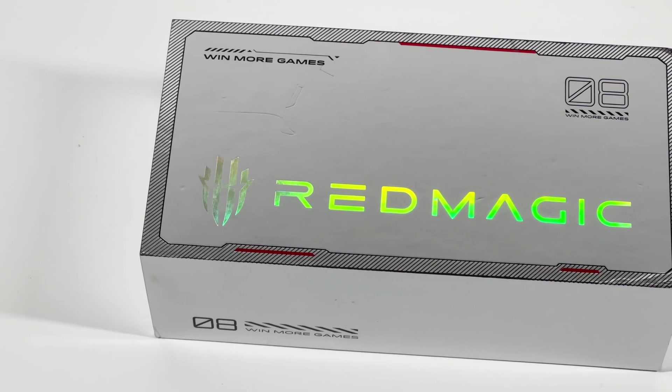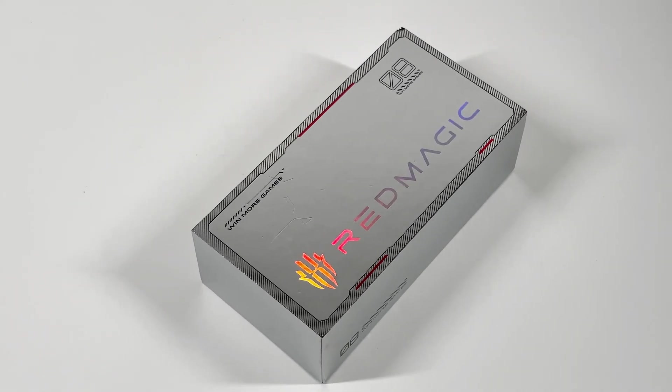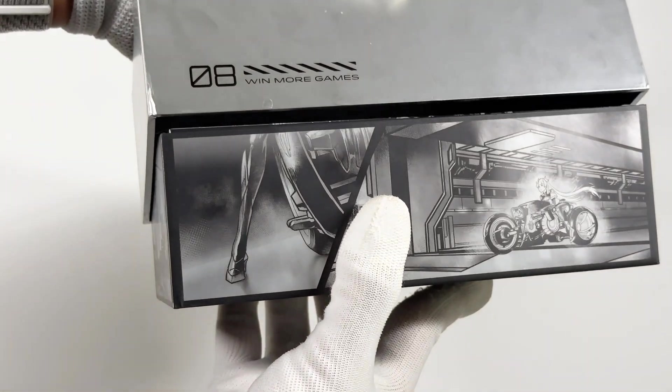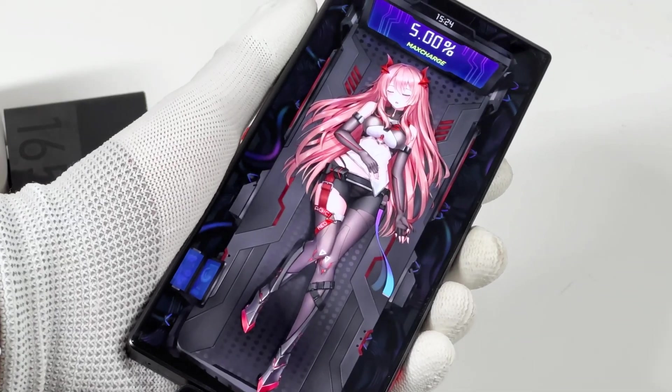Hi guys, welcome back to today's video. About half a year ago, we did a charging compatibility test of Red Magic 7S — you can click the corner to check that. And today, we got our hands on the latest generation, the Red Magic 8 Pro Plus. Without further ado, let's take a look at its charging compatibility.